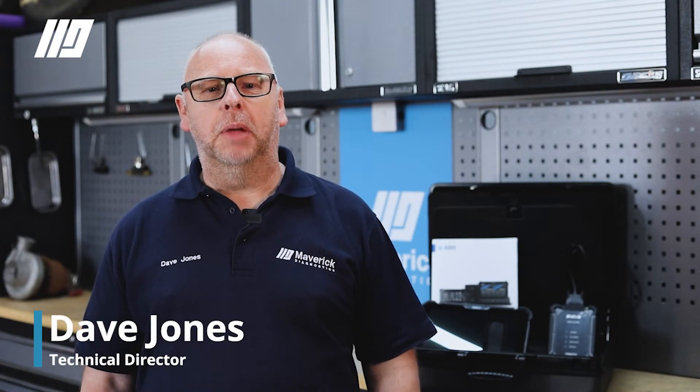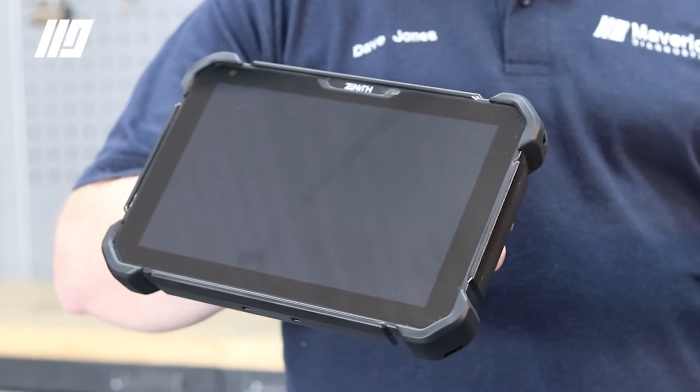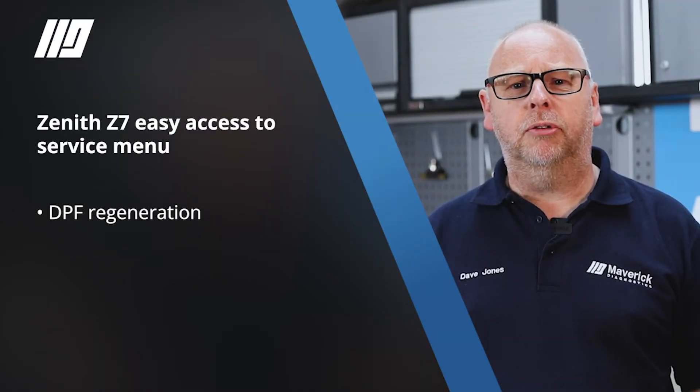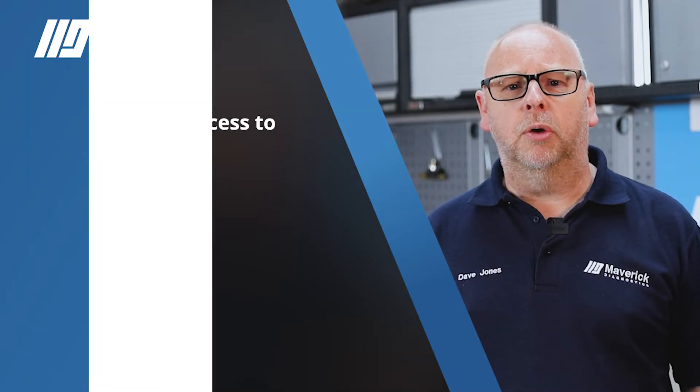Maverick Diagnostics are pleased to announce a new exciting all-makes aftermarket scan tool. The EZDS Zenith range is an Asian-focused tool but also speaks fluent English and German for those European vehicles. With its quick and easy access to service menu functions such as DPF regeneration, injector coding, service reset, and topology view, this is the perfect aftermarket tool for your workshop.